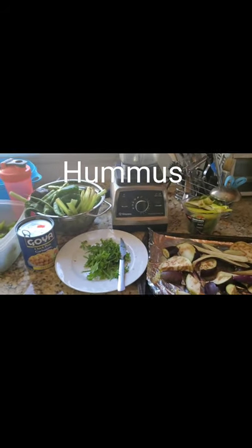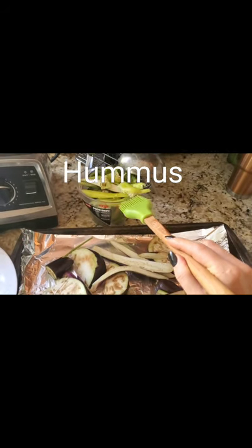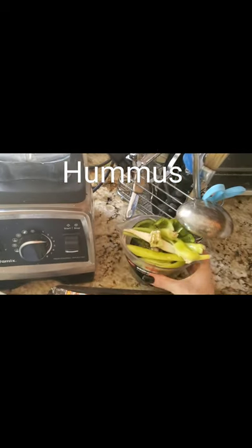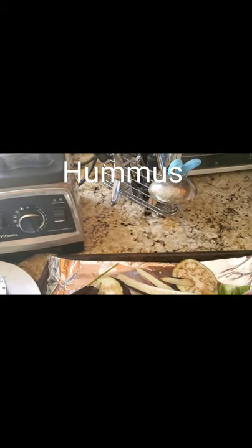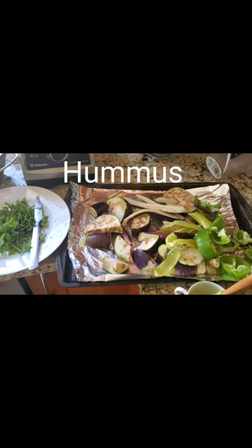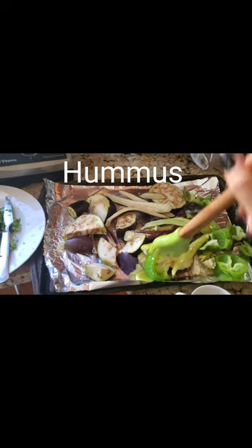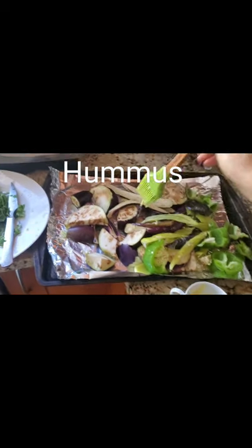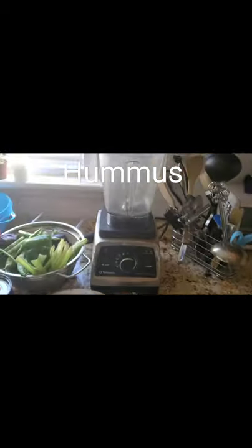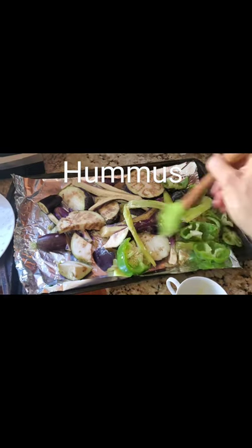I decided to mix in some chickpeas to give a little more protein, a little more staying power. It's about two cups of the green, purple, and spicy pepper, and I'll be measuring the eggplant too so you know how much of everything there is. We melted the butter, and it's going to be brushed onto the peppers and the eggplant — dipping and brushing it on — because it gives a roasted flavor so when we blend it all up it doesn't taste like raw eggplant.